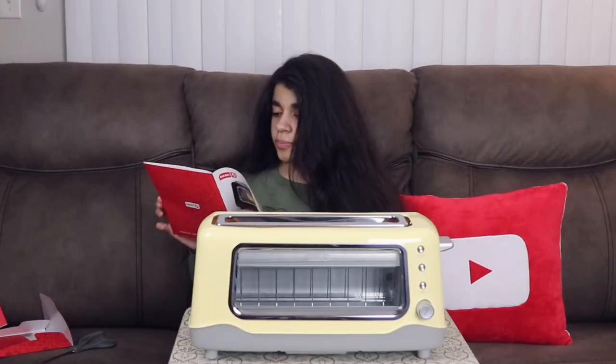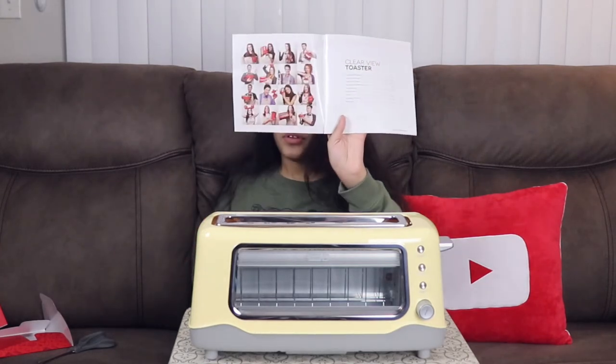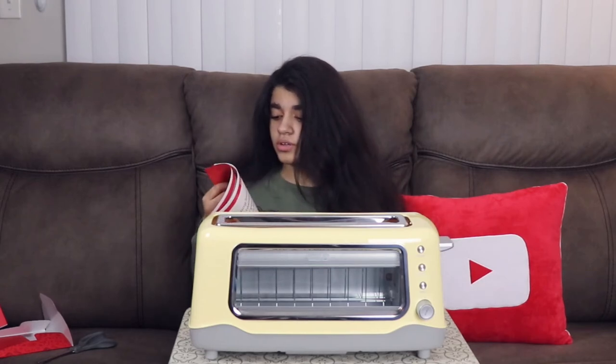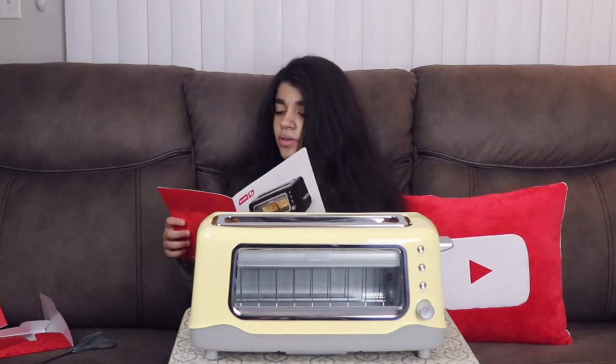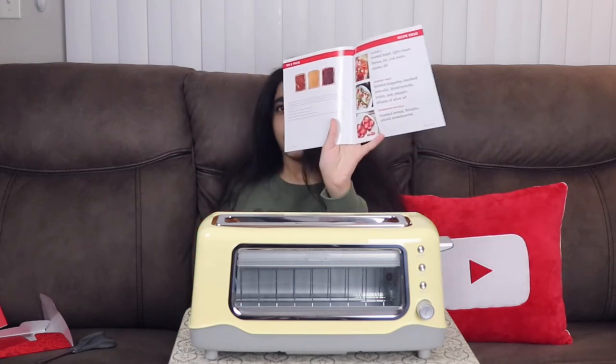So the manual covers parts and features, safety, cleaning, tips and tricks, and of course recipes. Let's take a look at the recipes real quick. They do have some — oh yes, tasty!